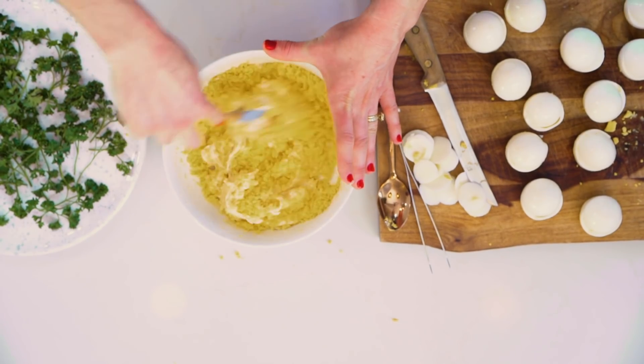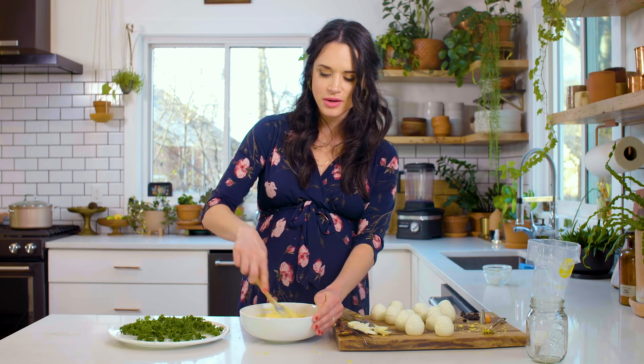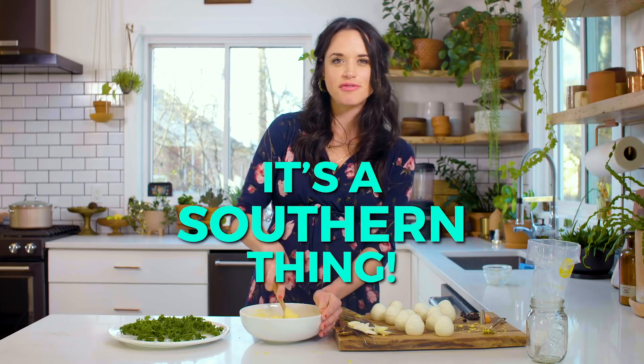Stir all this together — look, it's nice and creamy. That color is so pretty. I remember one of the first times I made deviled eggs for my mother-in-law, and she's very Southern and wonderful. I was like, oh my gosh, I hope she likes the way I did these. Because in the South, the way you do your deviled egg is kind of like a statement of your identity and how you like to cook. Luckily, they were a hit. It's just a funny Southern thing.